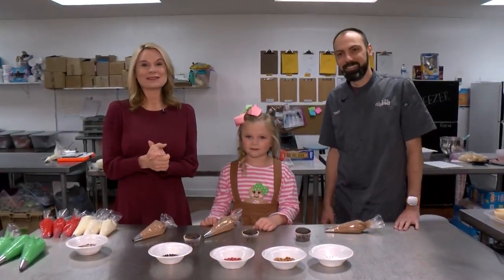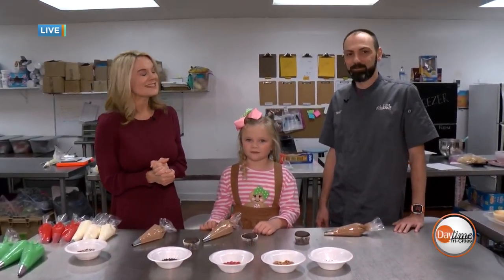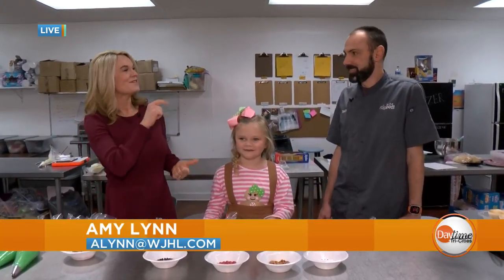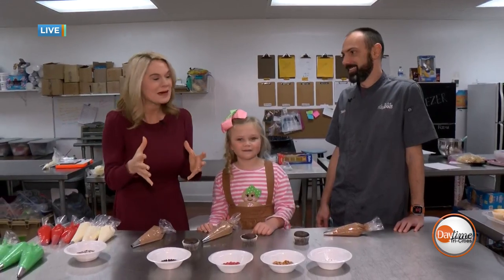Welcome back. We are live this morning here at Cake Buds in Johnson City doing some holiday baking. We've got our good friend Gracie here with us, and Timmy Norman, the master here from Cake Buds.